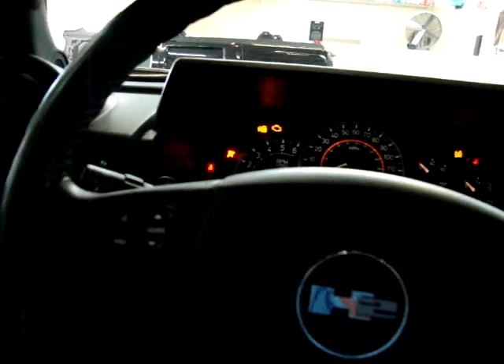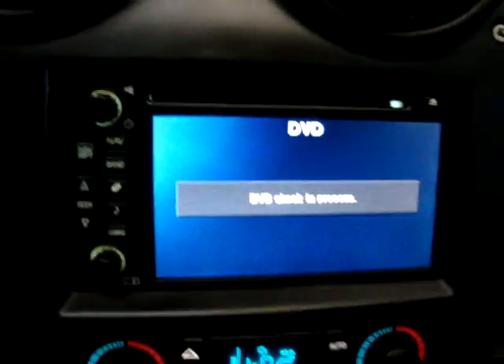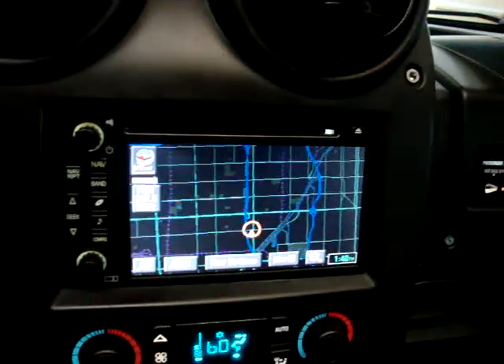We'll get the navigation going. Let me lower the volume of the radio — we don't need to listen to that right now. Power moonroof — let me go ahead and operate that. It's a one-touch power moonroof. It is a glass moonroof and it's tinted, but you can slide this cover if you want to block out the sun completely. Right now it's checking the navigation disc — I'll show you that in a minute. Let me load the AC so you can hear me talk.